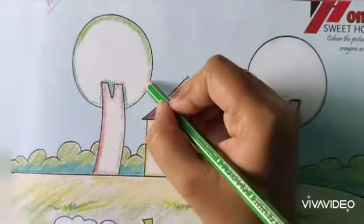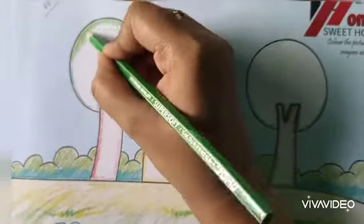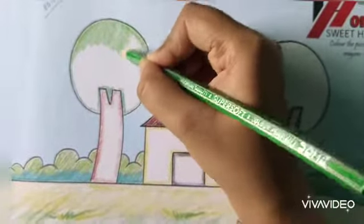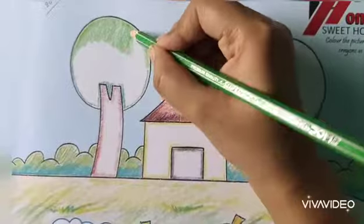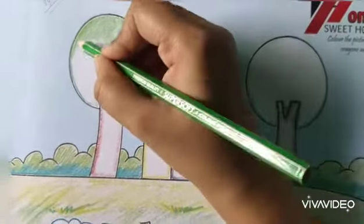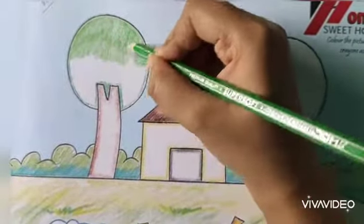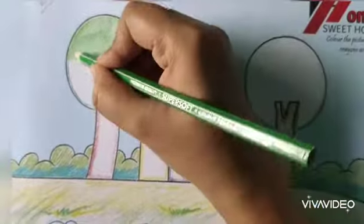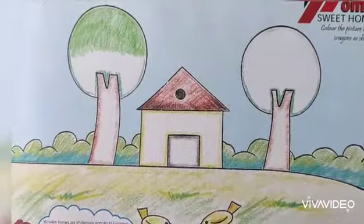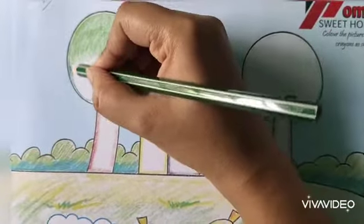This much. Because the down part is dark green, so we have to put light green color here. And you know how to mix both colors. Last class I taught you for mango and apple. This much is enough. Now I go for that dark green.